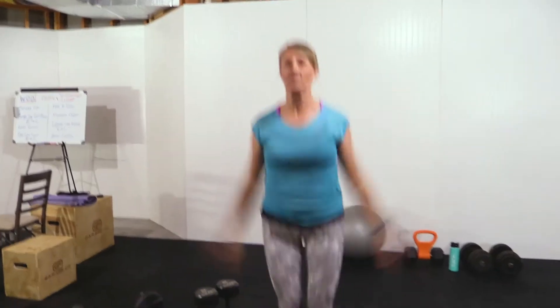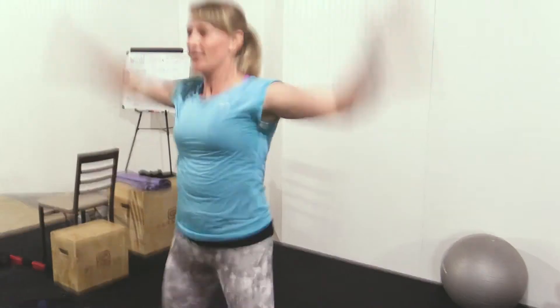Next, you're going to go into jumping jacks. We're going to do that for about a minute. Make sure your arms are high up in the air above your head and get that heart rate really going.